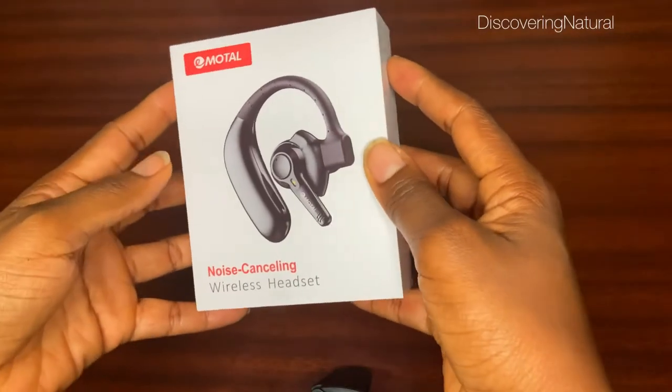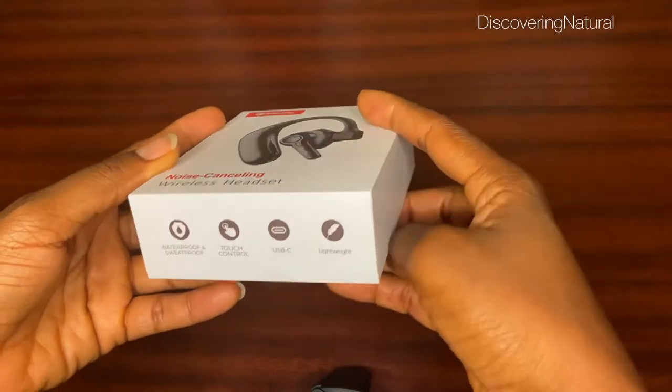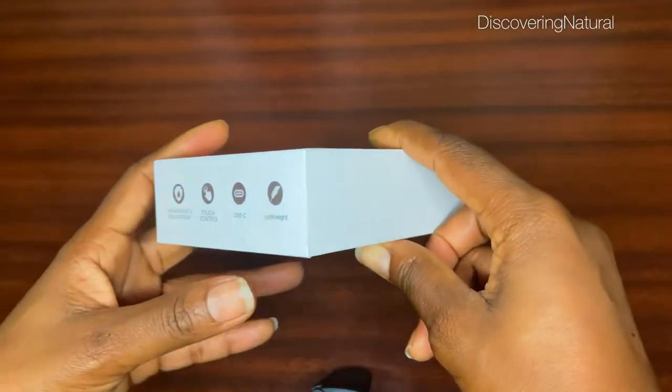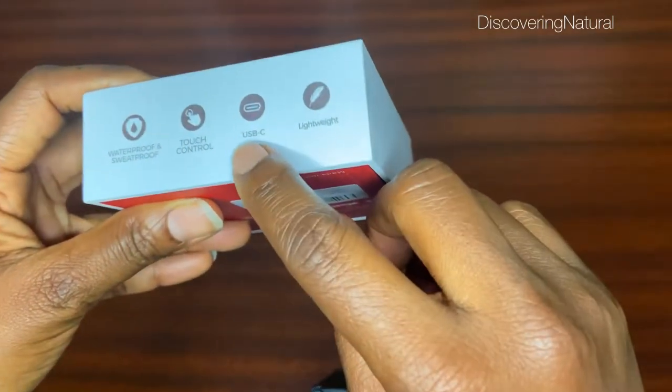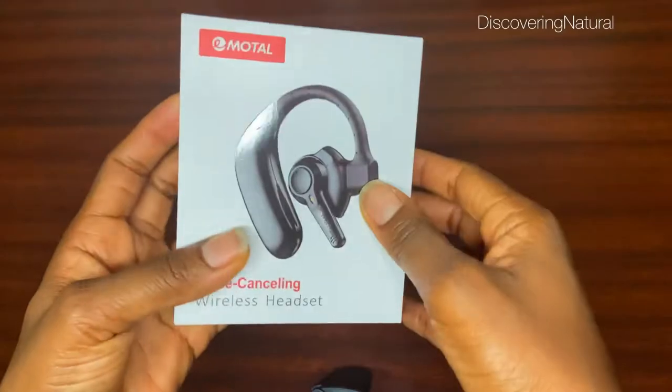I got the Motor noise-cancelling wireless headset. It comes in a box like this — it is waterproof, sweat-proof, and has touch control. It uses a USB-C charger and is very, very lightweight. This is how it comes packaged.